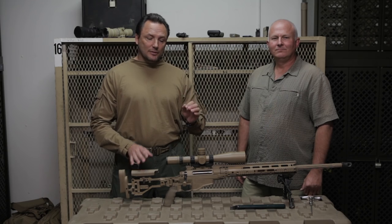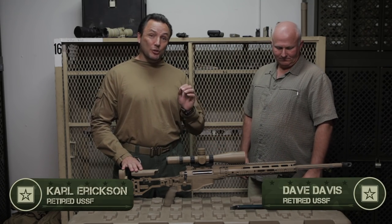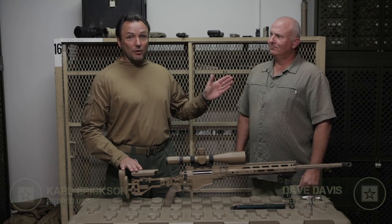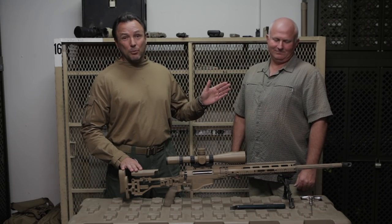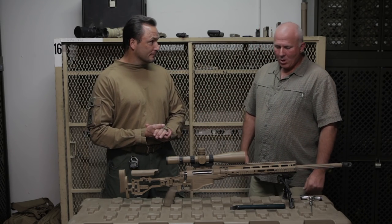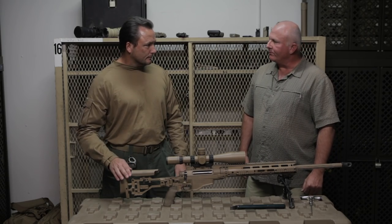We are here with Dave Davis to talk about the new PSR rifle. If you go to the dictionary and look up subject matter expert, there's a picture of Dave right here under sniper rifles and sniper operations. Won't you tell us a little bit about what you got right here? We got the PSR, multi-barrel, multi-caliber precision sniper system — the latest and greatest thing out on the market. Remington has knocked it out of the ballpark.